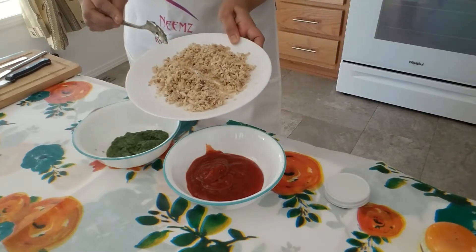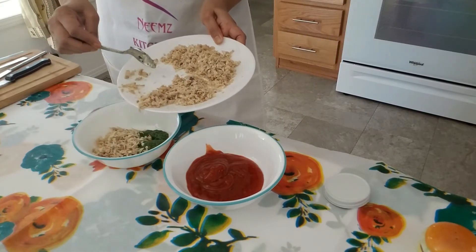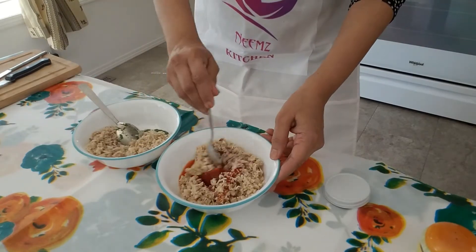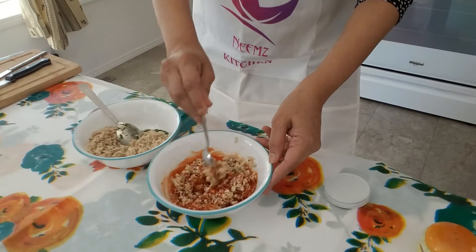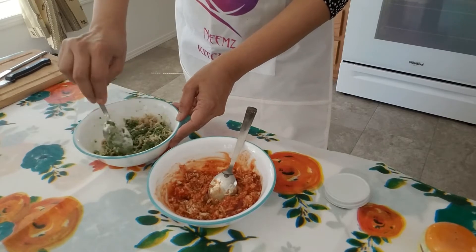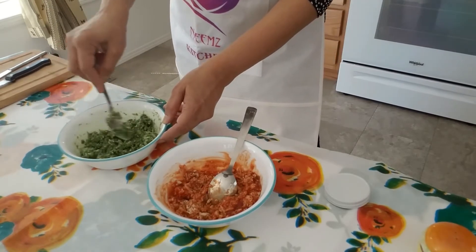Now I'm going to add one half of the chicken into the green chutney, and the other half into the tomato ketchup. Mix them all together. If you need to add some more, you can add more. Okay, so this is ready now.